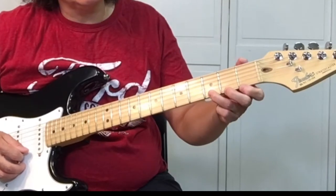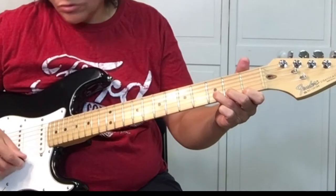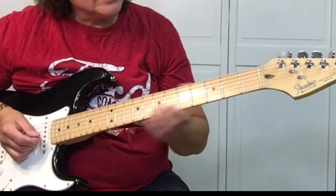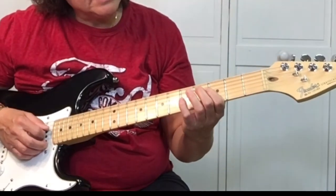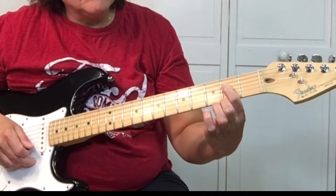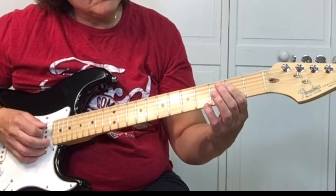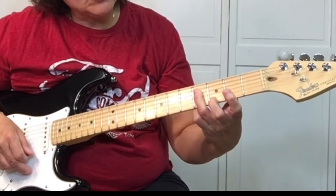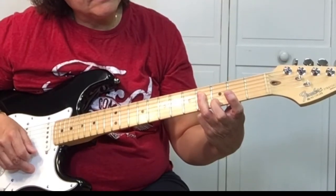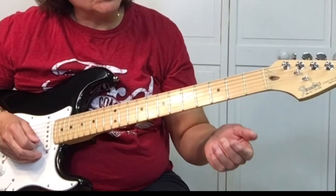We're going to play the same thing, do it twice. Then we'll finish it off on the D string, the 4th string — pick it 3 times. Pick the E, which is the 4th string, 2nd fret. F sharp, 4th string, 4th fret. Then open G string, which is the 3rd string.